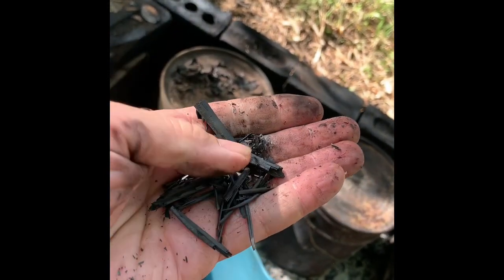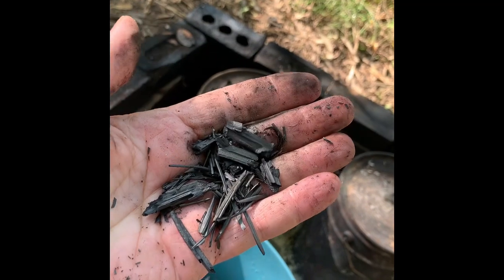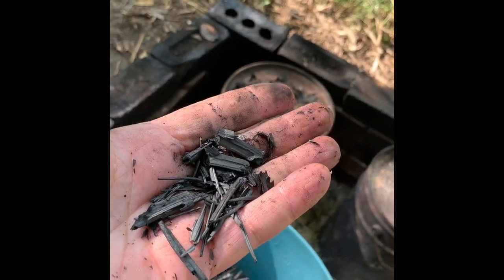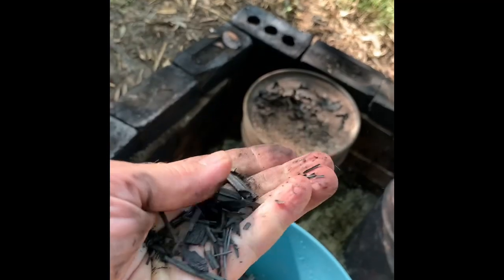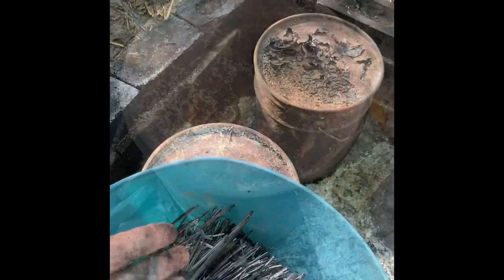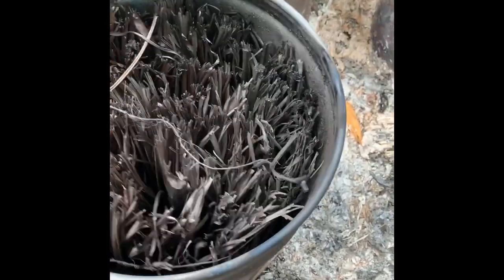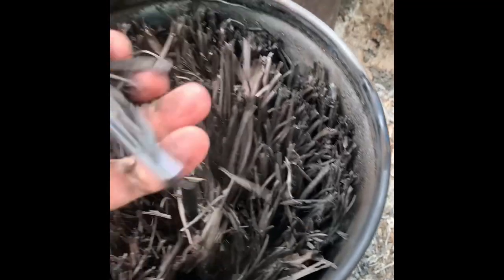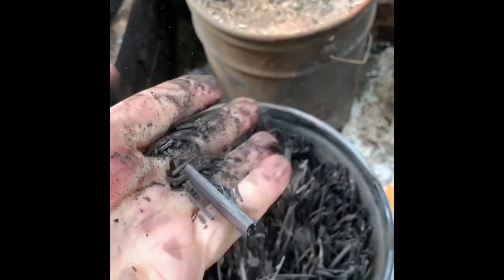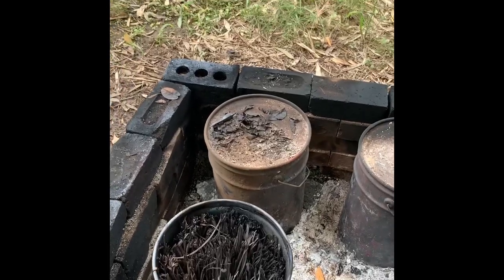Inside this is millions and millions of little apartment buildings — little factories for the biomes to move into, to hold water and to make a wonderful growing environment for our gardens. This is just pure carbon going back into the soil. So, is this the future of our palm fronds in Noosa?